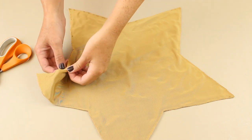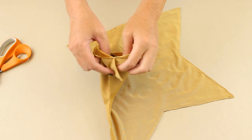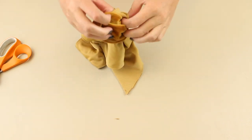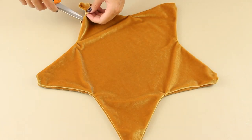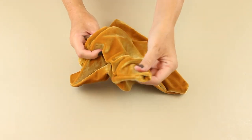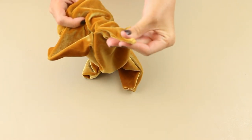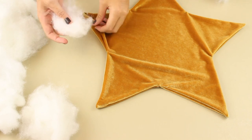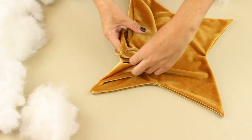Now you can turn it right side out through the hole that you left. I used my scissors to help with each of the points. Now you're ready to stuff it. I stuffed each of the points first and then filled in the middle.